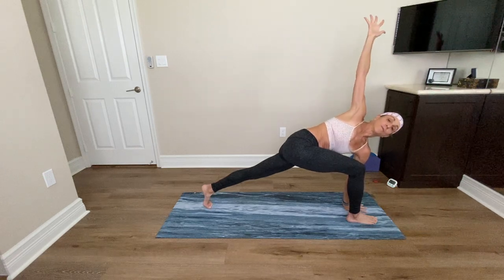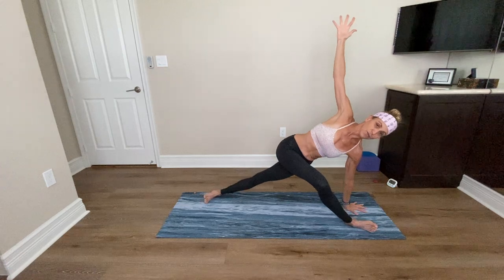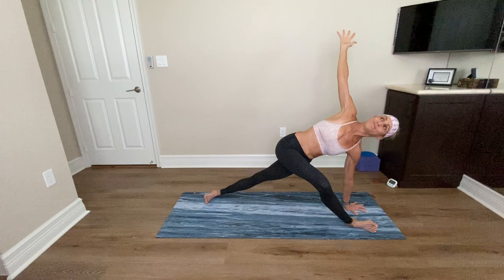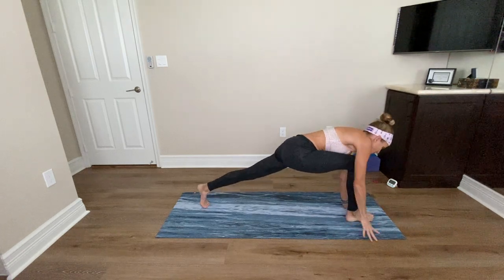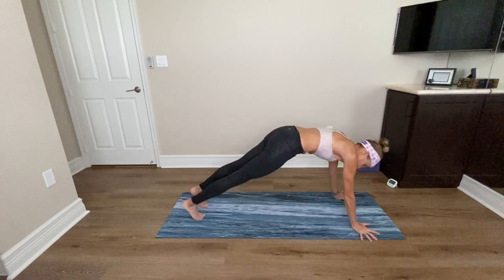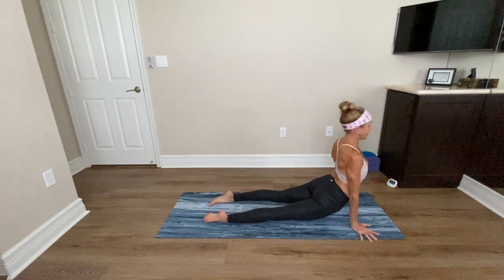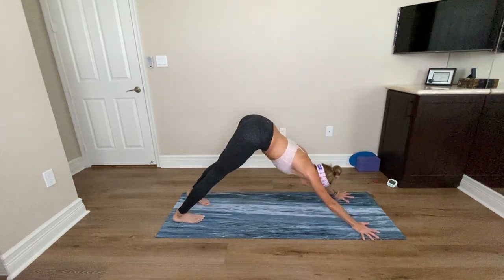Maybe even roll onto the knife edges of your feet as you lift your hips. Breathe for three, and two. Exhale, bring the right hand down. Step back to plank, lower down — Chaturanga Dandasana. Inhale, Urdhva Mukha Svanasana. Exhale, draw your hips up and back — Adho Mukha Svanasana. Take two breaths here. Breathe in and breathe out as you press back. Another deep inhale, long deep exhale.